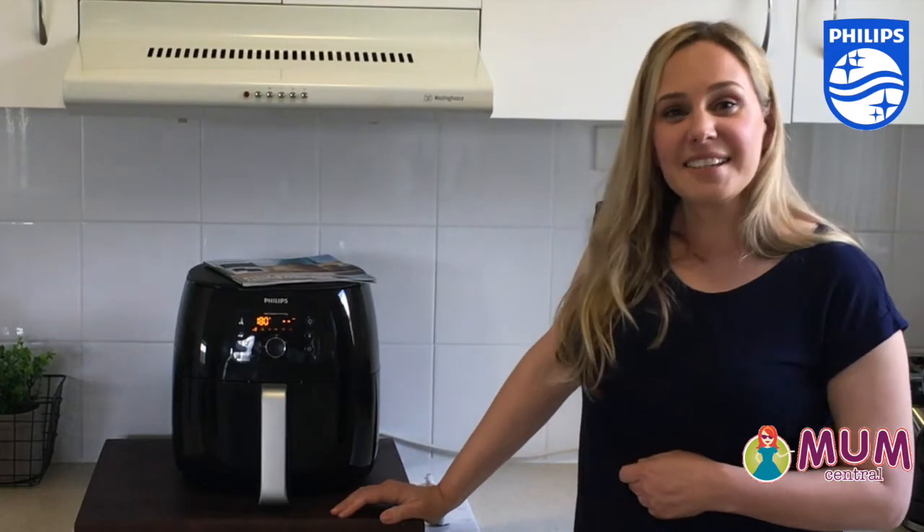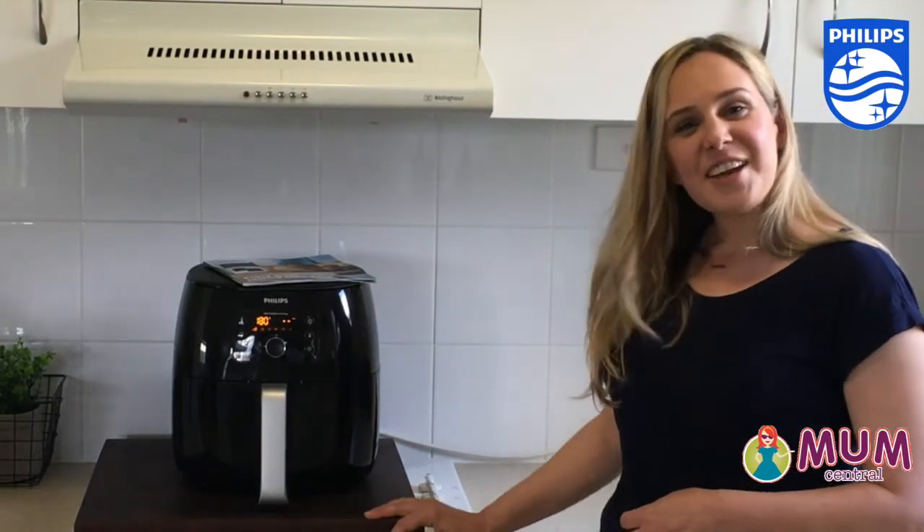So I wish you all the luck in your air frying adventures — let us know how you go.